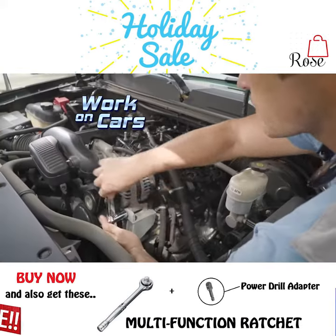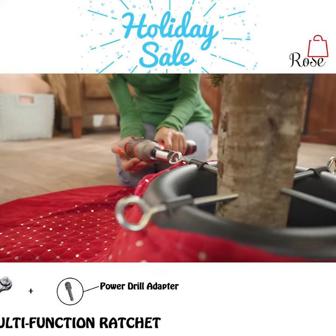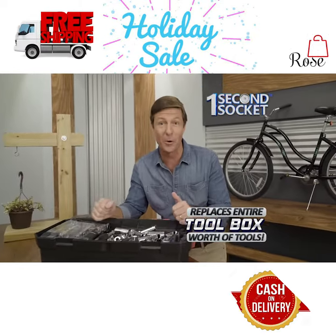Now you can build a bike, work under the hood, put up a playset, even set up a Christmas tree stand. It's the only socket that fits in your pocket and replaces an entire toolbox worth of tools.